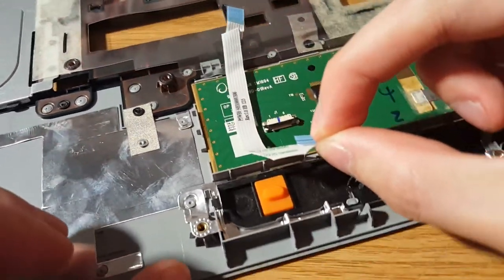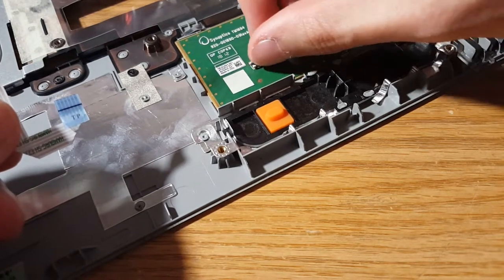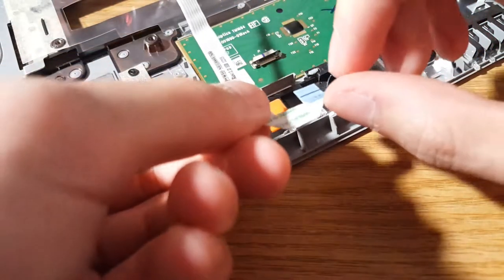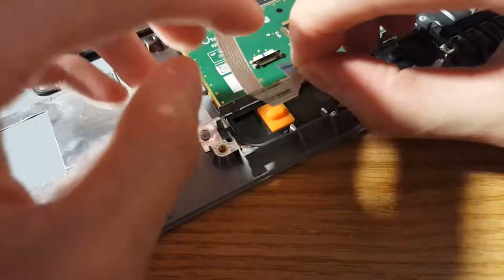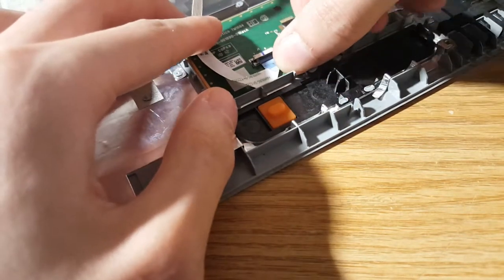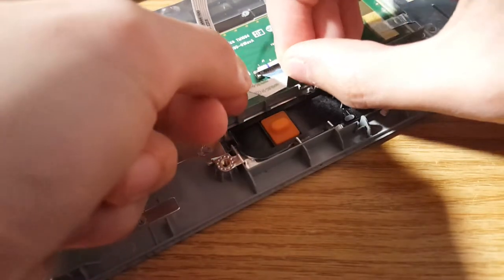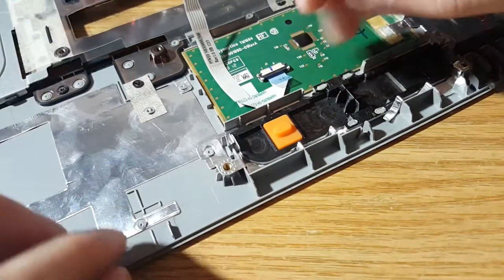Now for the touchpad — take that same cable, hold on to this blue piece, and slide it back into the slot. That black line on this cable should line up with the lock tab — that's how you know it's all the way in. Go ahead and push down on the lock tab.